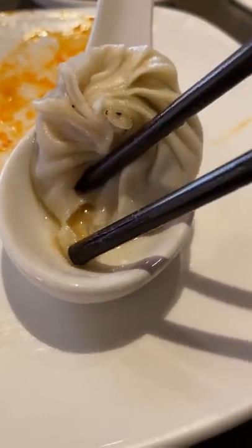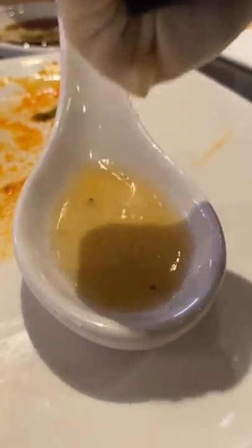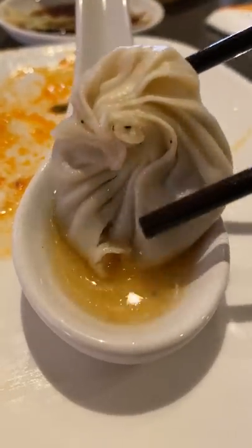There are multiple ways that you can enjoy soup dumplings. I think I saw a chart here at Din Tai Fung where typically you would poke the wrapper first to let all of the soup out. Then you drink up the soup, and then you can eat the dumpling. It also helps to slurp up the soup so it doesn't burst inside your mouth and burn your tongue.